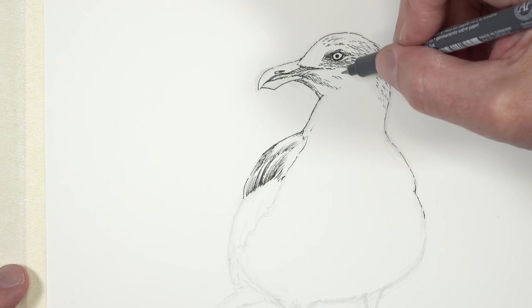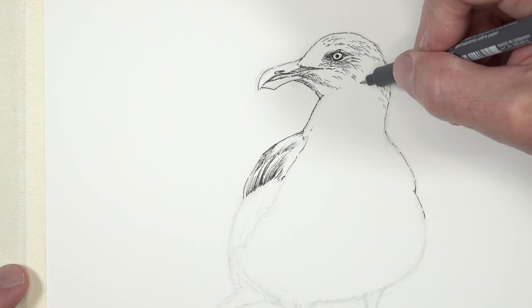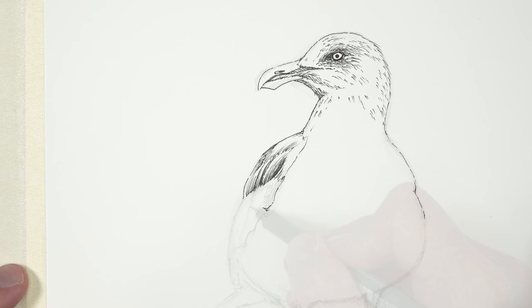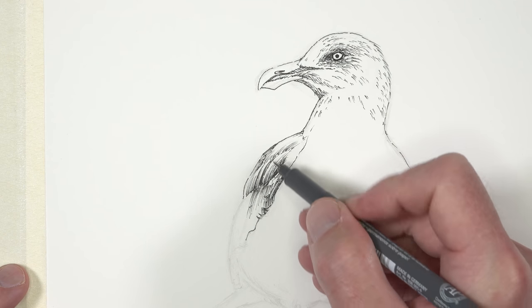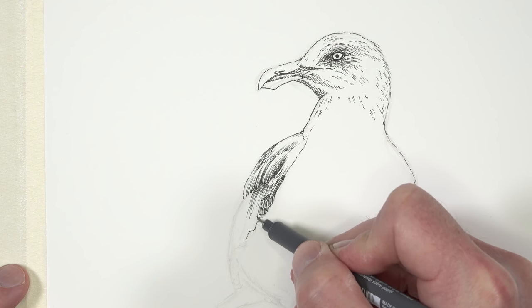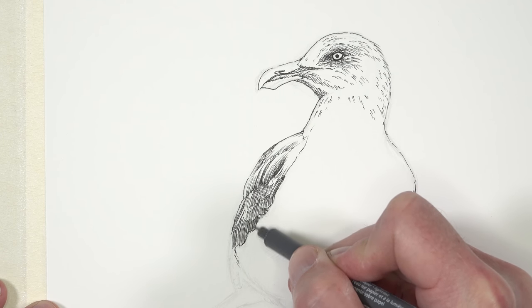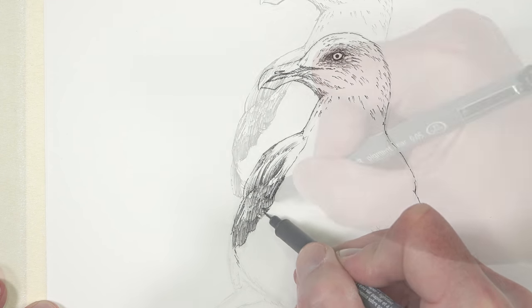However, we still do need to develop a little bit of value and texture, so we'll continue making a few smaller marks to indicate some of the darker sections on the top of the head. Then we'll return down to the darker wings on the left side of the body. Because these wings are darker than the values around them, we can add a little bit more pen and ink here, though I'm still being fairly cautious and leaving ample areas of white paper showing through. I'm using hatching with directional strokes to help indicate the texture of these feathers.